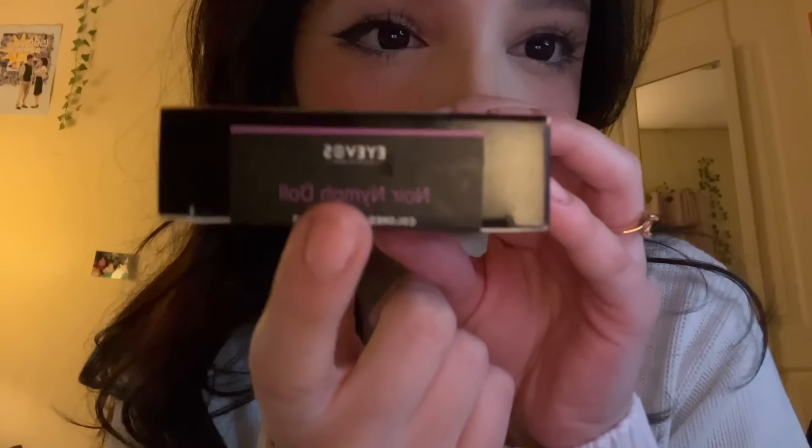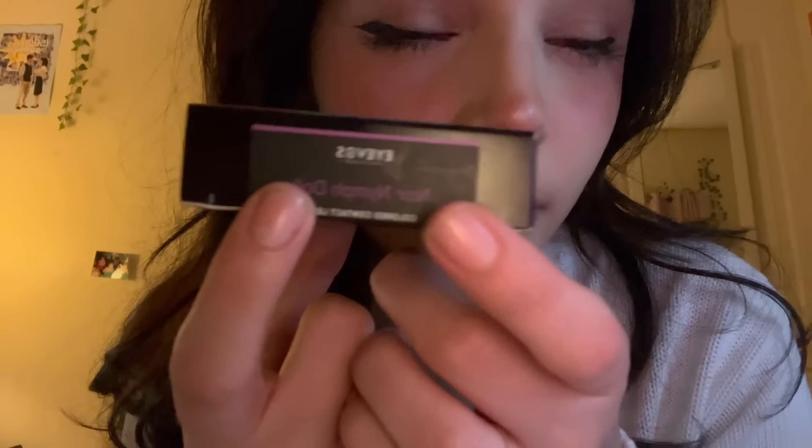Before I start, I wanted to show you guys these contacts that I've been sent. I don't really know how to say it, but they sent me contacts. The ones that I'm wearing are these ones, the Noir doll ones.